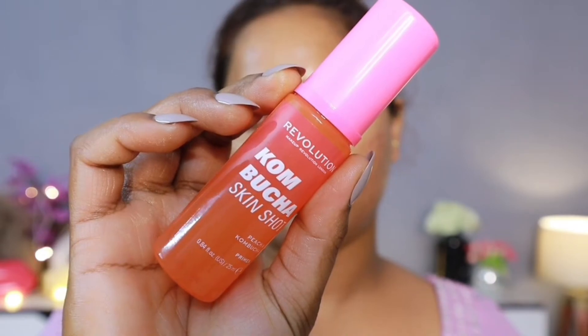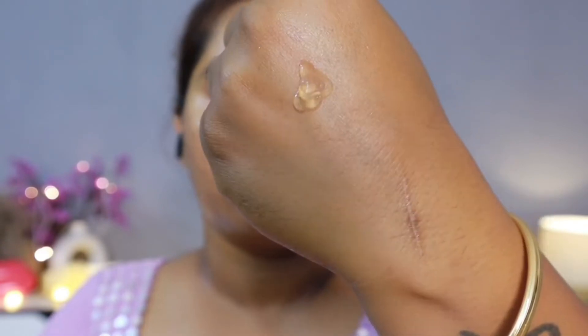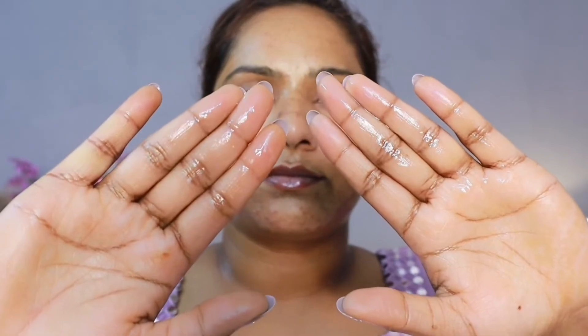After that, this is Revolution's Kombucha Skin Shot Peach Primer — Peach and Kombucha. This primer is silicone-based, not very silicone, it's like a gel-sort primer. I just love it — it's very yummy, and this provides your skin with hydration again. You can see that the more hydration you provide, the healthier your skin looks.